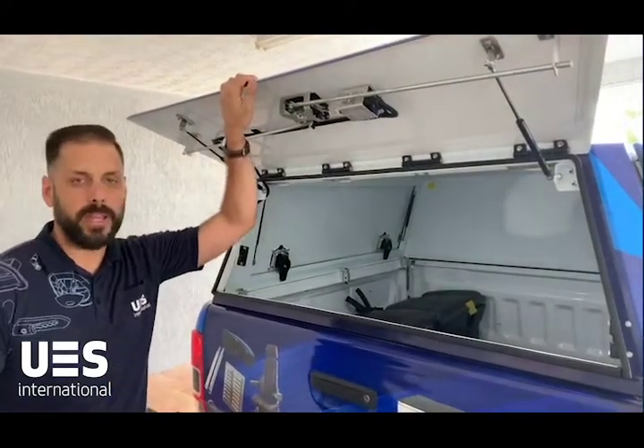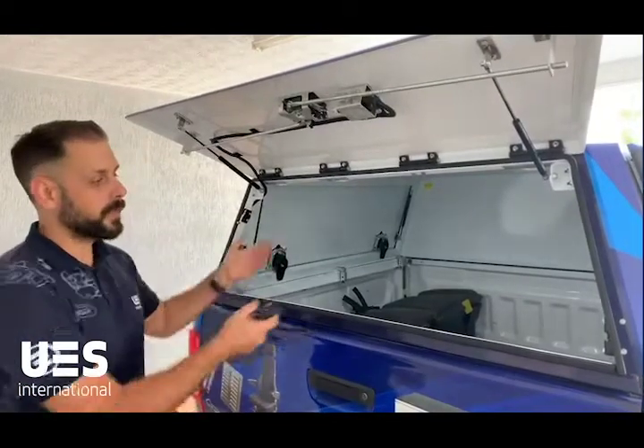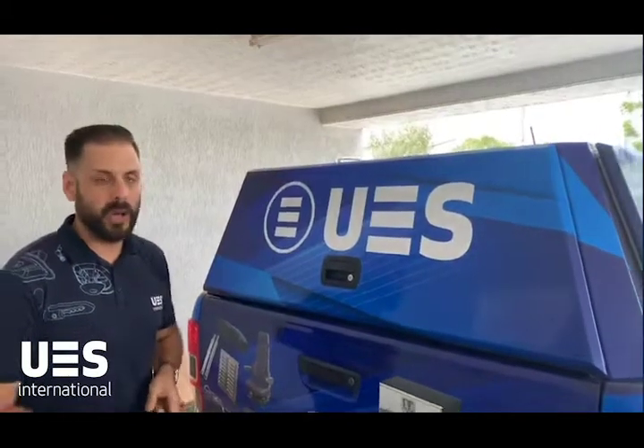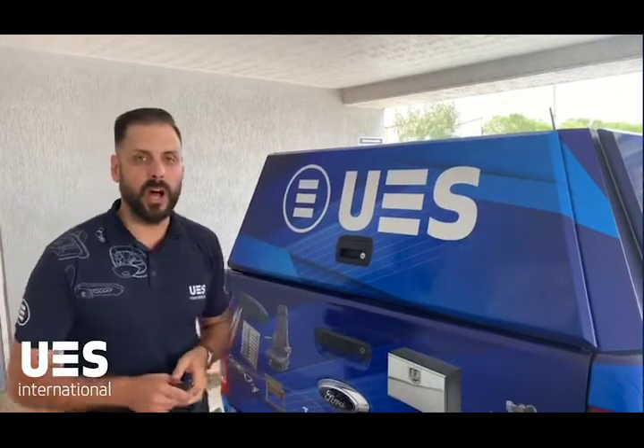So if I am a tradie and I want to get tools out the back of my canopy, I can take my tools out, slam my door, push my lock button on the key fob, and the door is locked.